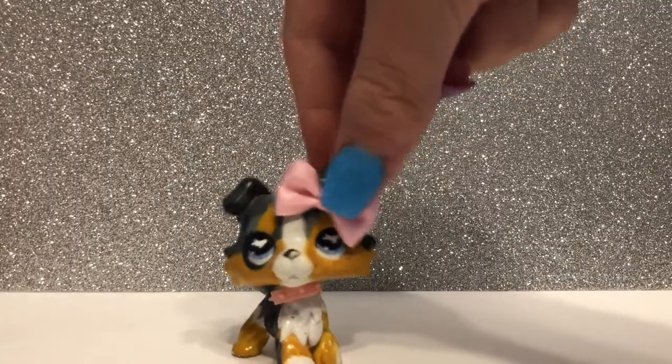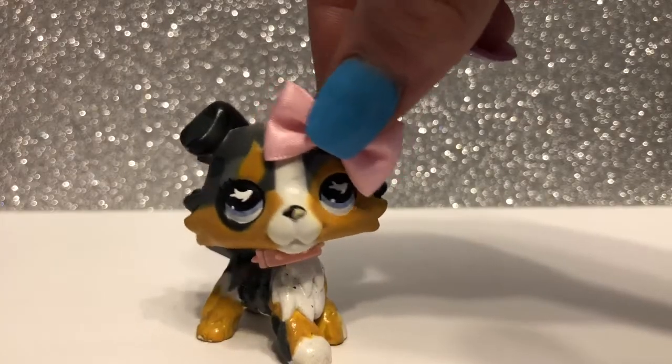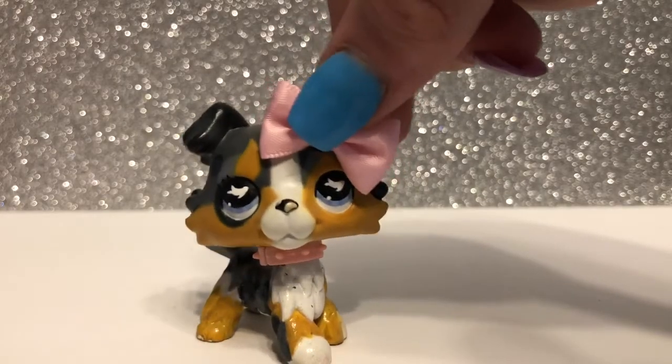Overall, I give this set a 9 out of 10, just because the sizing is a bit off. Anyway, thank you all so much for watching, and I'll see you all next time. Bye!